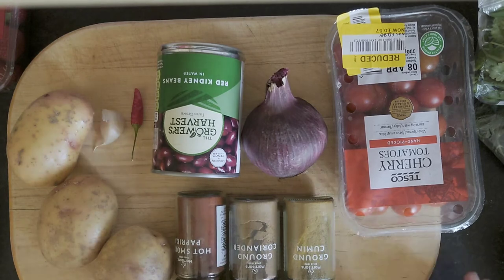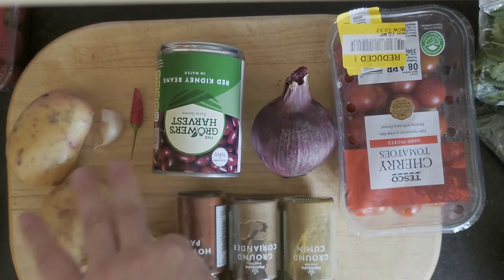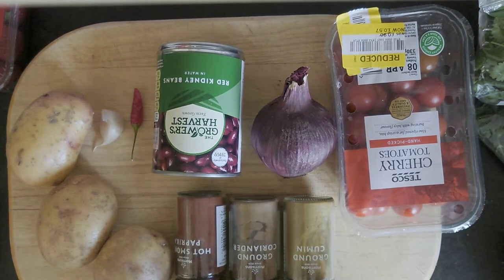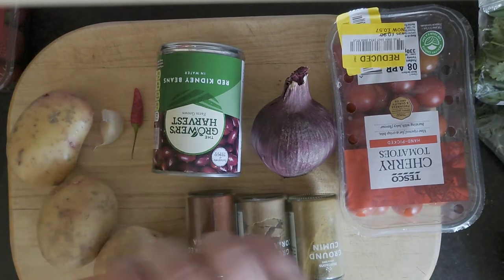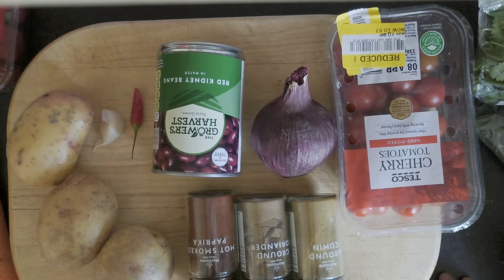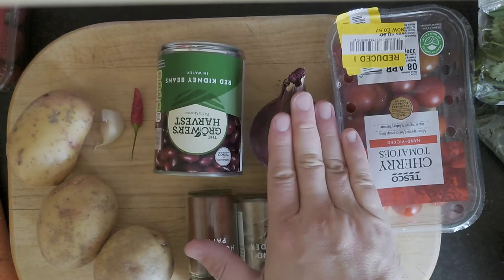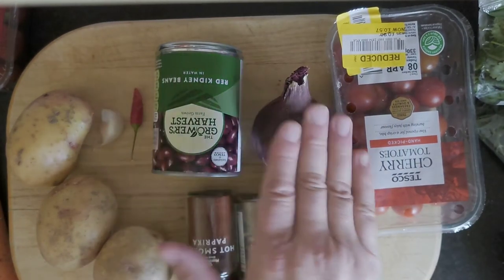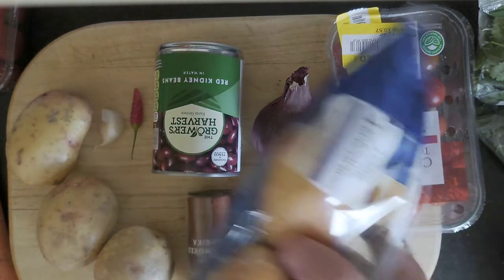I've got my ingredients here: the ever-present tin of red kidney beans, an onion, a couple of potatoes, a chilli and a garlic from my personal stores. I had these tomatoes hanging about on the side for ages - they needed something doing with them. I've also got a couple of spices: ground cumin, ground coriander, some paprika and a carrot. I'm going to make some beanie burgers - burgers with no beef in them. I'll smash up the kidney beans with some onion and garlic, make a salsa with the tomatoes, some more onion and chilli, make some chips from the potatoes, and I've got red rolls to stick them all on.